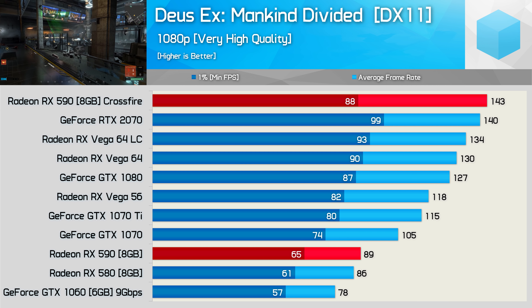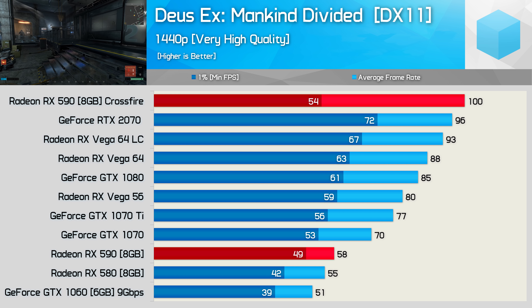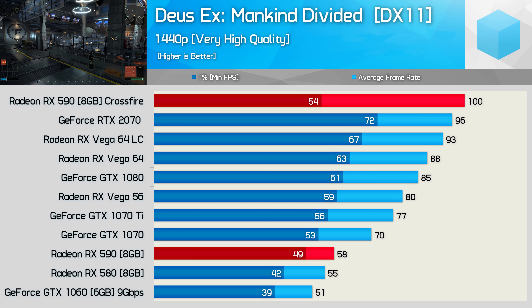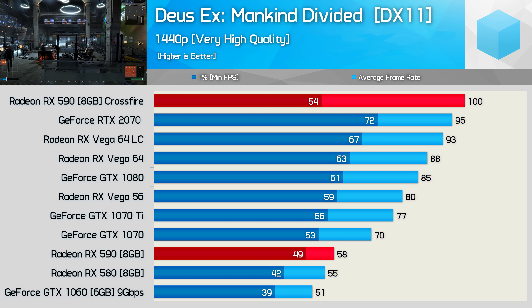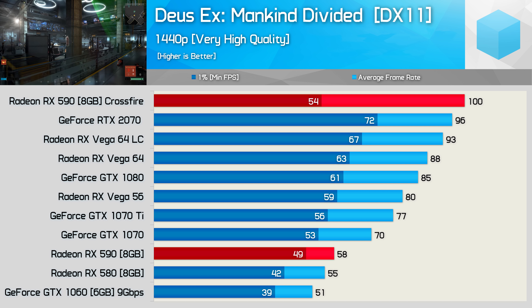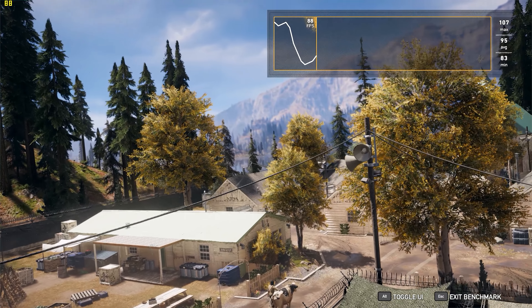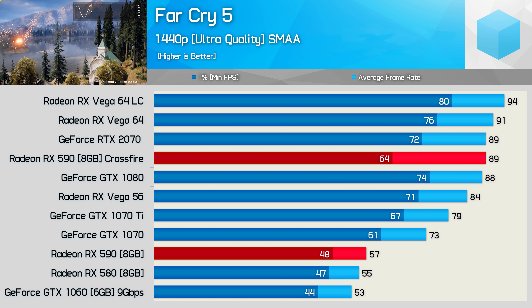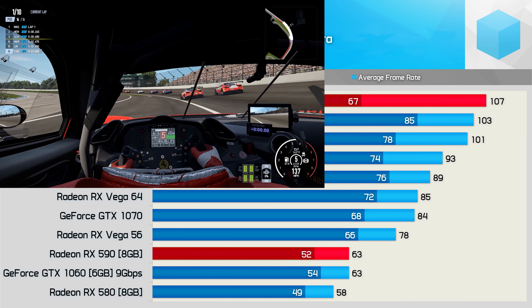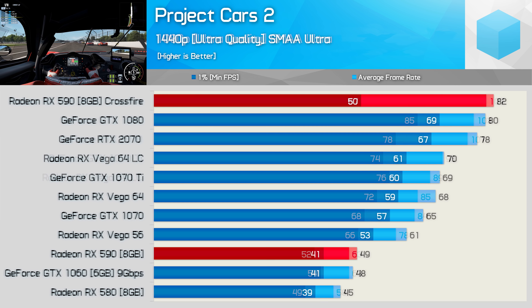Frame time performance was also a little sketchy in Deus Ex Mankind Divided, though nowhere near as bad as what we just saw in Battlefront 2. The issue was a little more noticeable at 1440p, and although the average frame rate is much improved with the second 590, the overall experience really wasn't. Due to the disparity between the average and 1% low result when using Crossfire, I'd rather play this title on a single 590. I also saw a little bit of stuttering in Far Cry 5 at both resolutions. Project Cars 2 was another title where we did see performance gains, but the frame time performance wasn't great and much worse than that of a higher end single GPU graphics card.